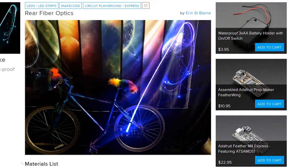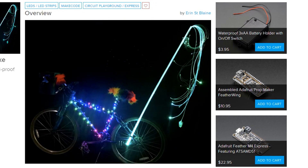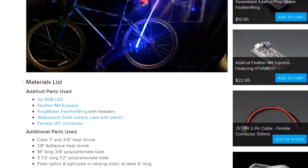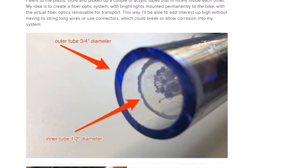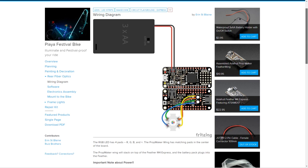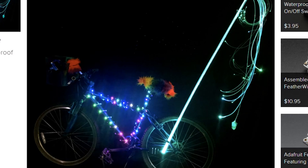Erin St. Blaine's ongoing Burning Man bike project is coming along. Her guide shows how to plan your design, paint and decorate your bike, add lighting to the frame, and an extra rad fiber optic tail flag that shoots out from the back. It's a cool build and a great reference for any kind of crazy bike lights you might want to try.